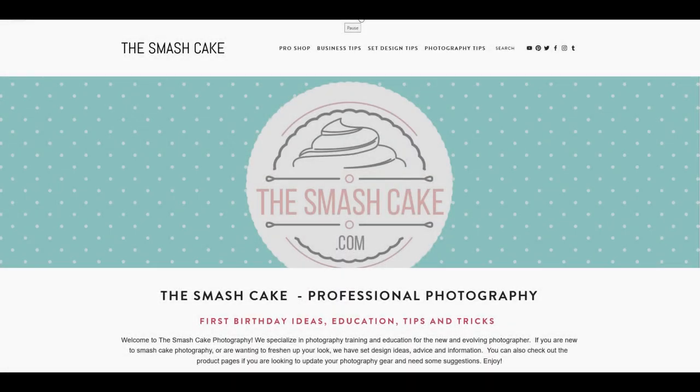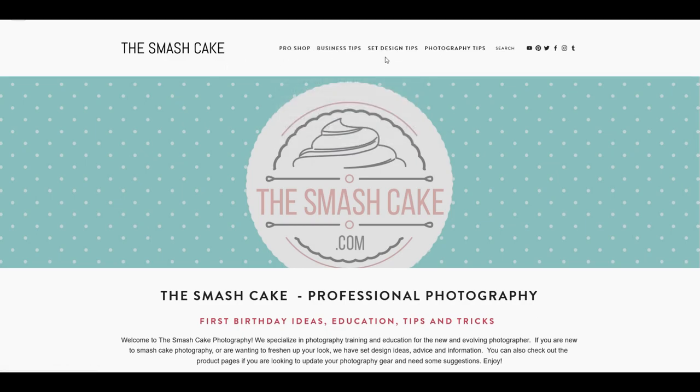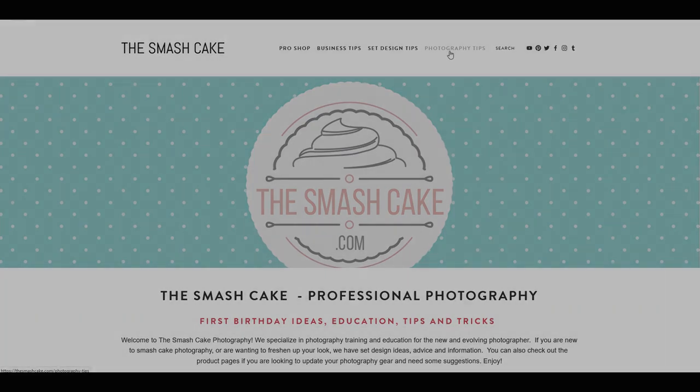I am the photographer around these parts. If you've never heard of TheSmashCake.com, it is an online resource for all things smash cake. We have business tips, photography tips, and places for you to buy props that may be hard to find — it all exists over on TheSmashCake.com.